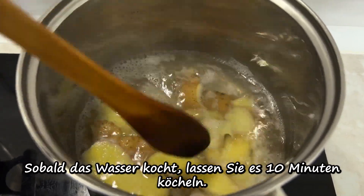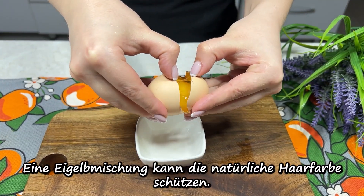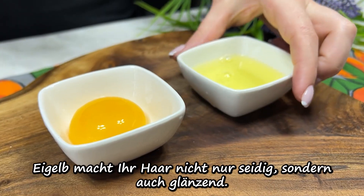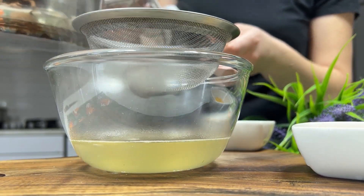We will pour the egg in the pot. Next, we will cook the egg. Add it to a boil. We will pour the eggs together.